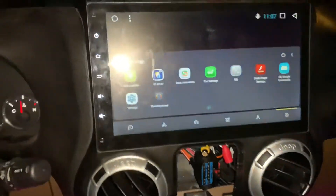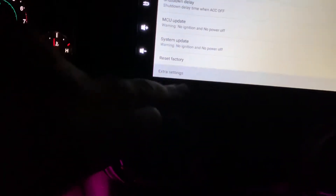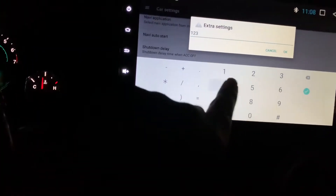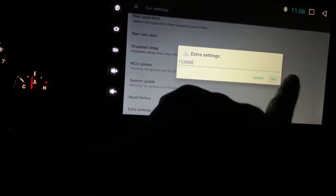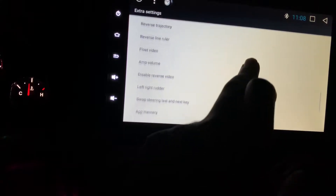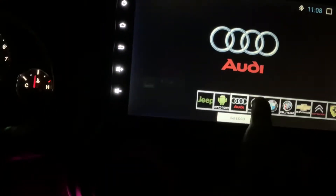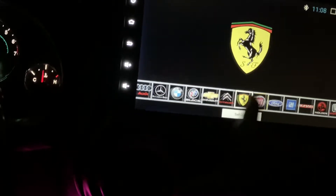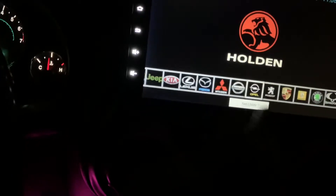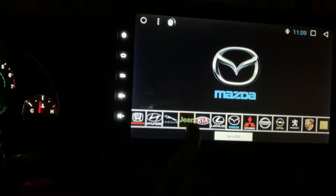You go to Settings, then Car Settings. I think it's Extra — the code is 1-2-3-4-5-6. You scroll down to Logo Setting, and you can choose all kinds of different stuff for when you want the car to start up. They've got all kinds of vehicles on here. I don't know why you would want to pick anything else if you have a Jeep, but yeah — let's go with the Jeep. And like I said, you need to get a hotspot or something so you can enable Wi-Fi.